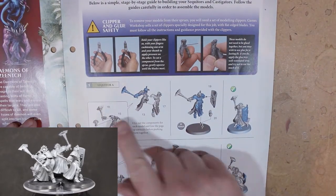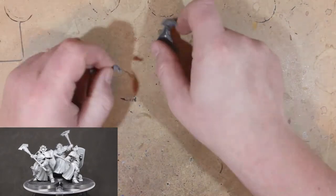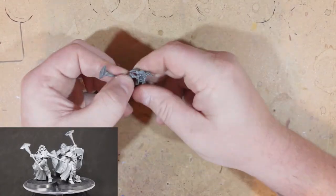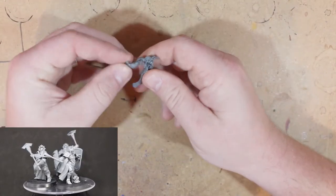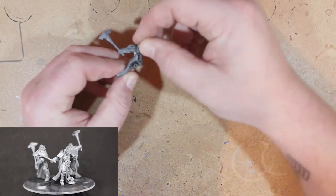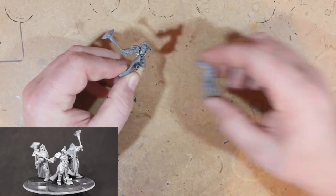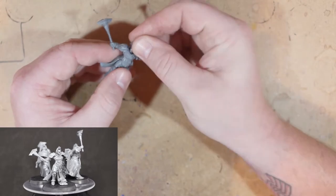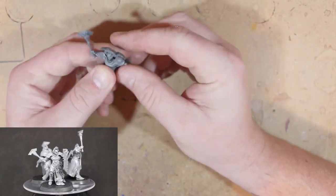In the instructions it says to clip off number 16 or number 13, which is the backpack — but that was wrong. I was there fidgeting for about 20 minutes trying to figure it out. I looked at the instructions again and it was the wrong piece — a misprint. I don't even know why that part is there; number 13 shouldn't be there at all, it's not needed.